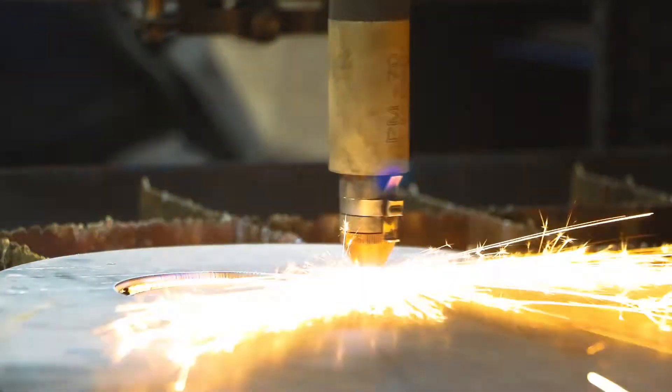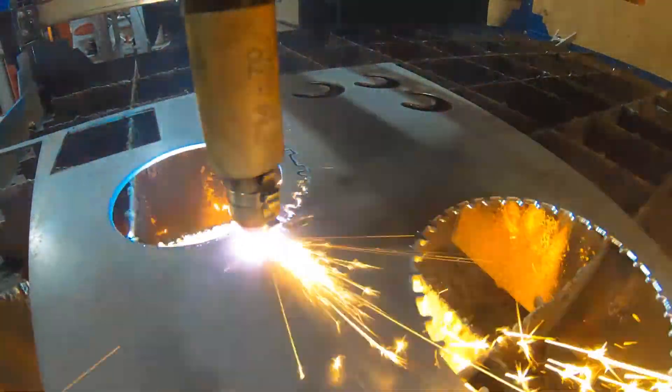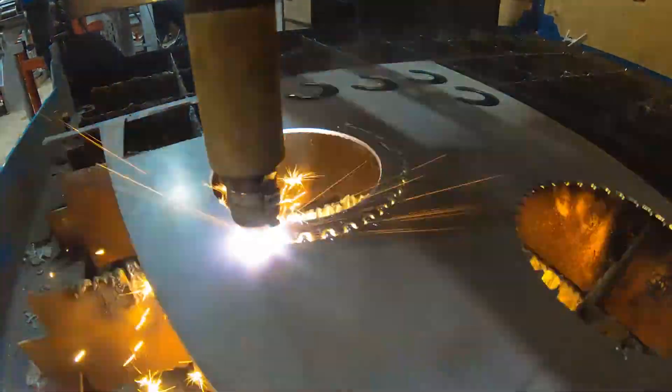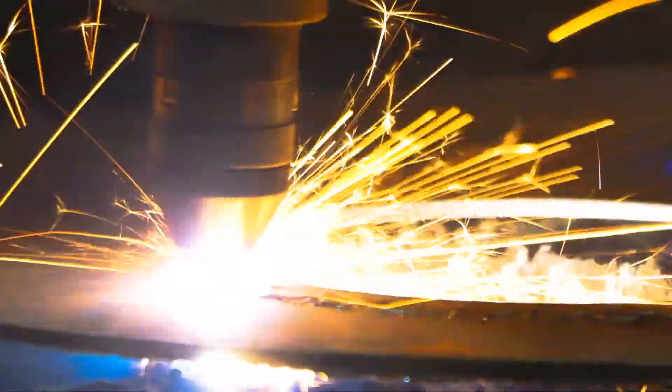We can make all sorts of things with it — chassis repair sections, engine mounts, and trigger wheels like this one. The machine can cut stainless steel, aluminium, and mild steel up to a thickness of about 10 millimetres. We can also use it to make exhaust manifold flanges, which is another useful purpose for it.